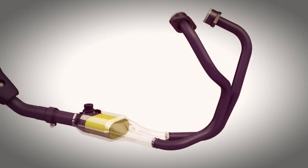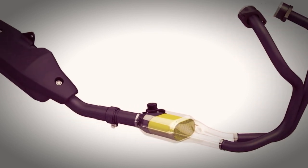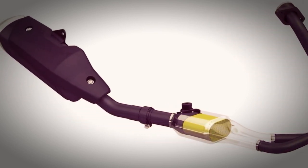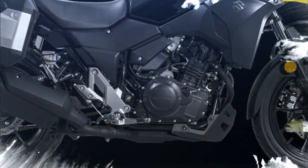an optimized shape for the chamber in front of the catalyzer. This maximizes acceleration performance at mid-range speeds, while the efficiency of the system also reduces exhaust emissions.